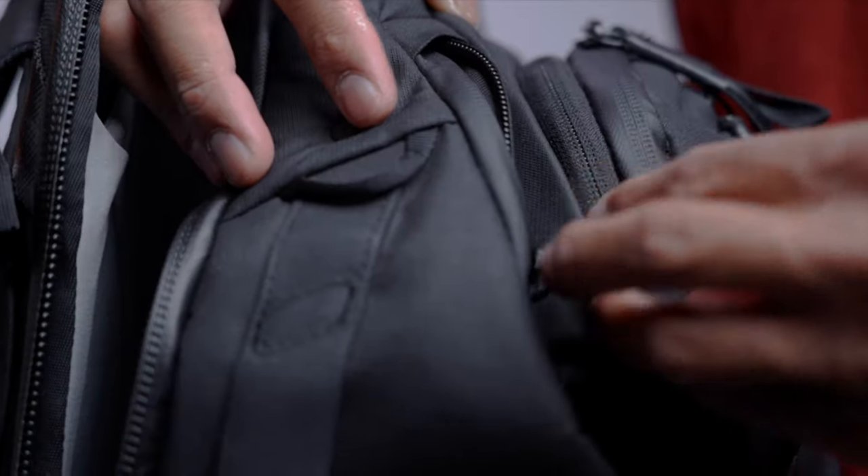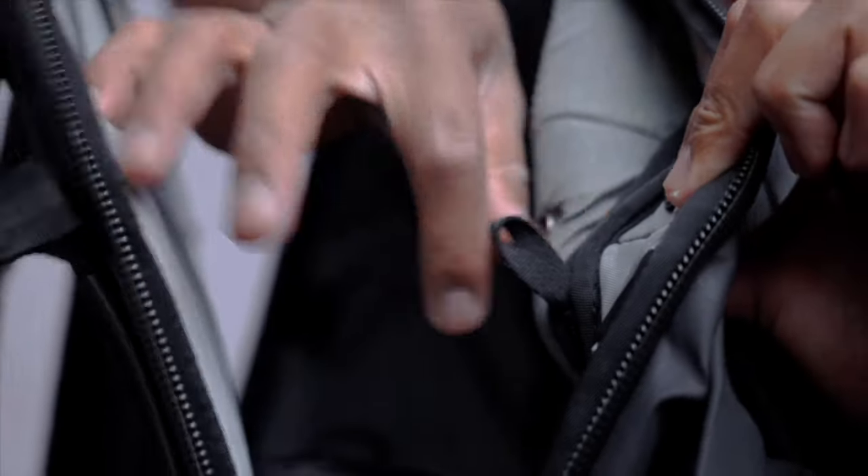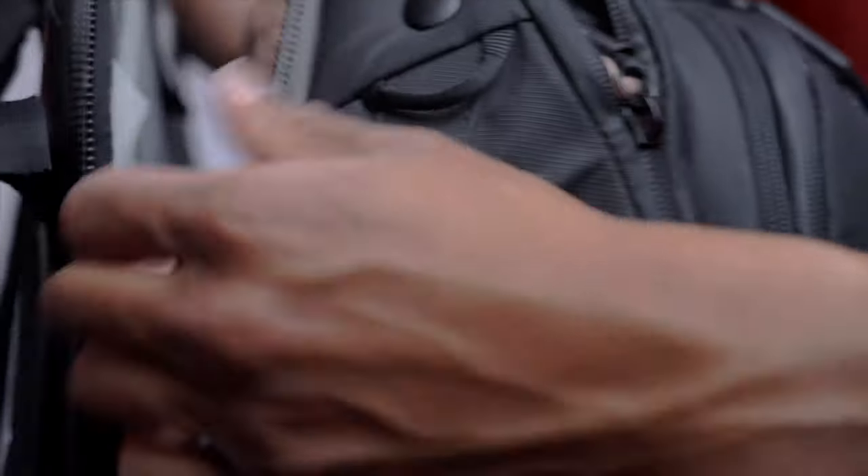The zipper locks — just like in their other bags, like the everyday backpack, you get an extra layer of protection for your gear from prying hands. If you're not using one side of your backpack for access, like I am on the right side, I just lock it up. No need for metal locks.